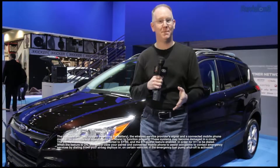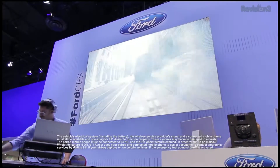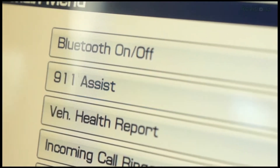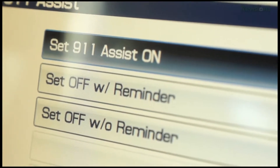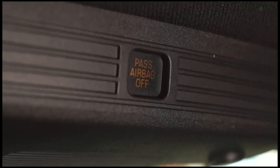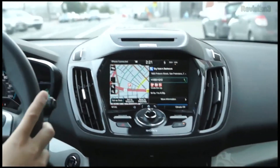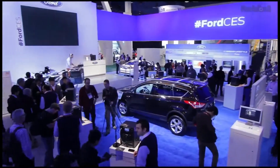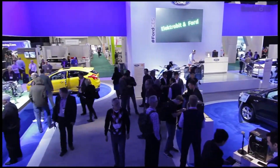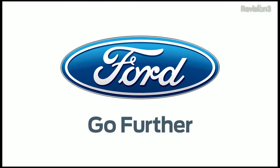9-1-1 Assist with GPS via Sync offers you extra peace of mind every second you're on the road. It will connect your supported mobile phone to 9-1-1 services whenever it detects the airbag has been deployed or, in certain vehicles, if the fuel pump shutoff has been activated. This call goes directly through your cell phone, giving emergency responders your exact location. Thanks again to Ford for powering the Geek Beat CES Special.